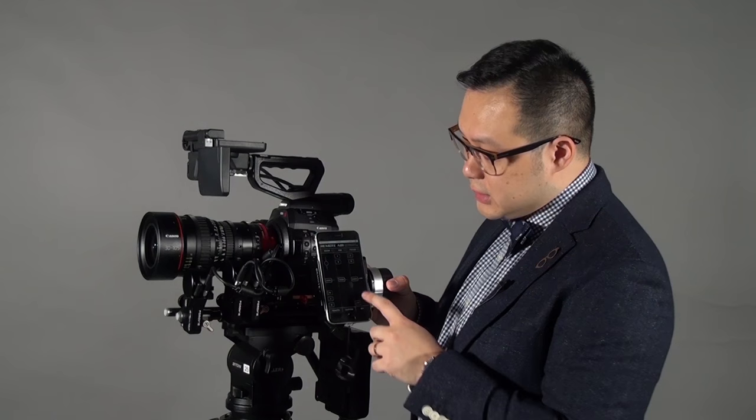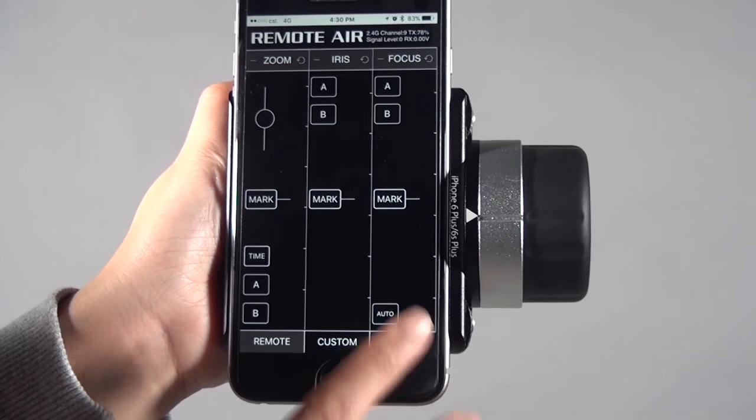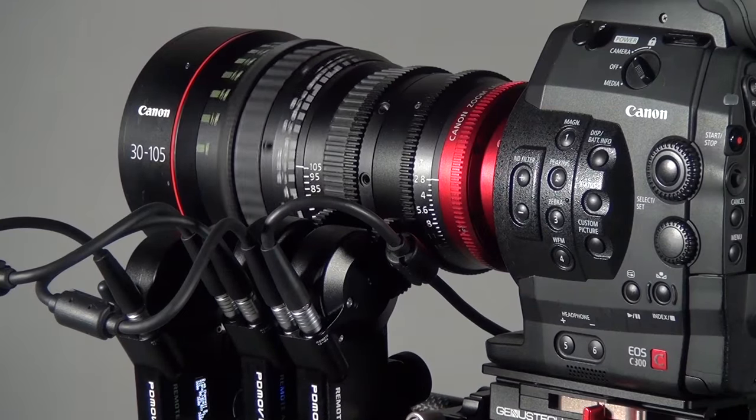The second method is on the app. Under the focus section, there is an auto button. Press it for about three or four seconds and it will also do the alignment.